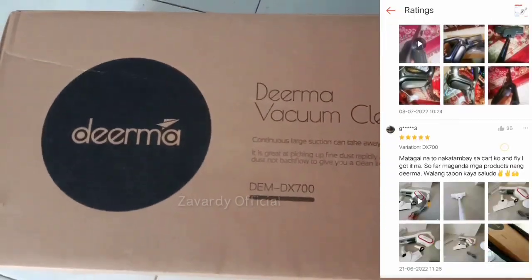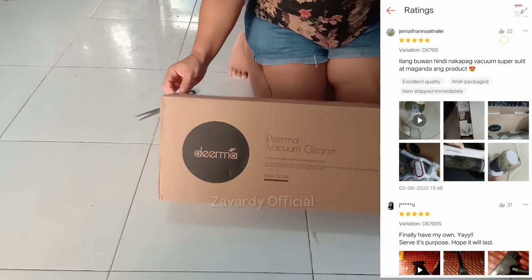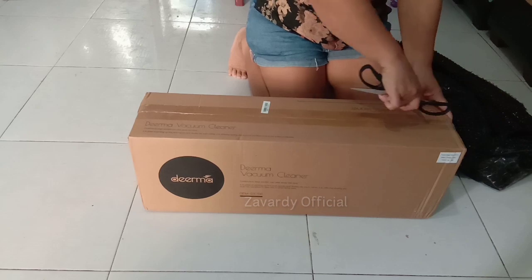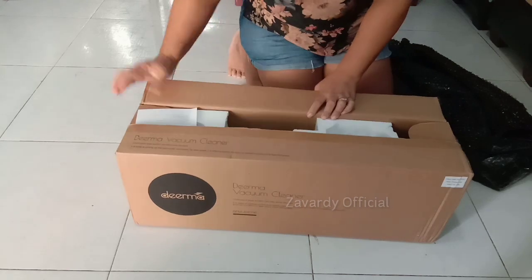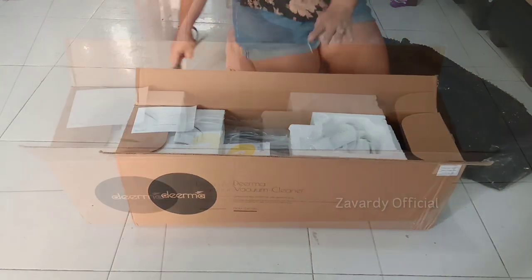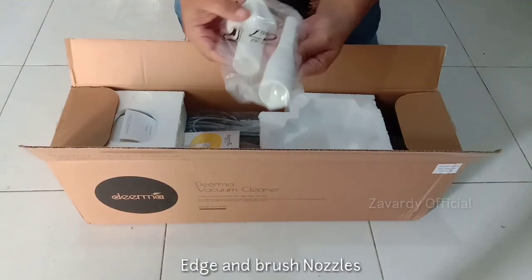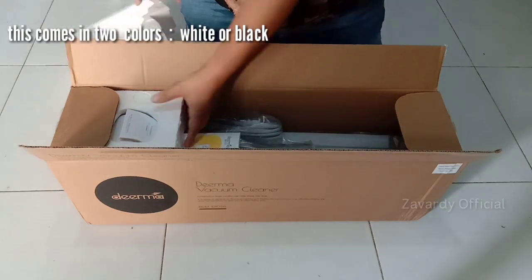This Derma DX 700 vacuum cleaner is highly recommended based on the ratings I've read on the seller's post, and that's why it pushed me to buy it. Upon opening the box, the parts are well protected by styrofoam on the sides and individual plastics. I wanted this vacuum so that it can vacuum those tiny dots that a broom cannot do — it's stress-free and less hassle, especially if the suction is pretty good. This comes in two colors to choose from: either white or black.